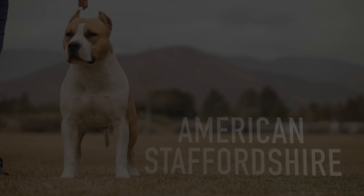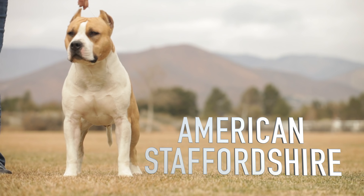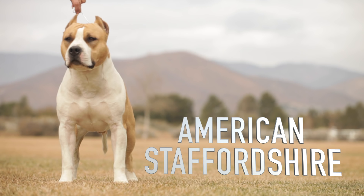You're watching Bully Badass TV, YouTube's best channel for dog lovers. The American Staffordshire Terrier, also known as an Amstaff, is a medium-sized, short-coated American dog breed.